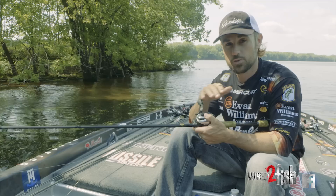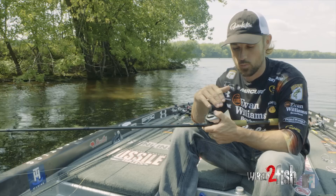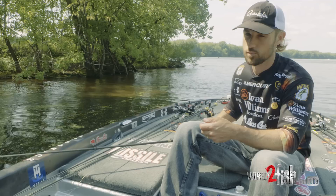On my main line I've got Sunline Shooter. I usually start with 20-pound test. I'll drop down to 16 if I'm fishing a little clearer water or a little bit lighter weight. But that 20-pound Shooter is a good place to start — you can drag that weight through all kinds of rocks.